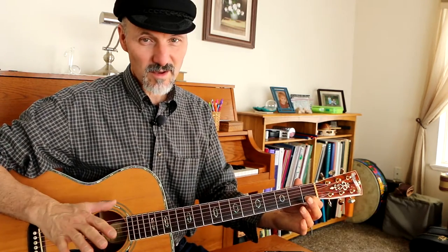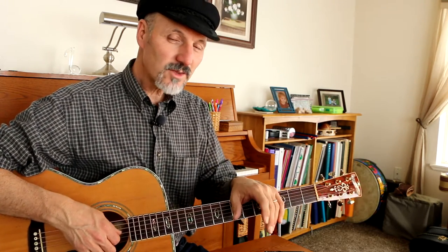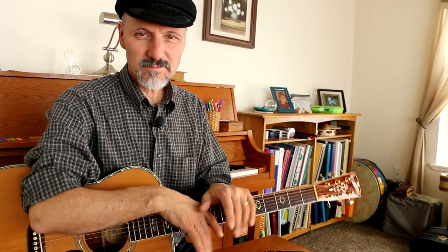That is the whole song. So if you need to, go back and watch me do it again and learn this because it's a great little song. I love this little song — it's a wonderful piece. You can play it on piano, you can play it on the guitar, you can play it on the ukulele. We'll talk to you later. See ya. It's such a simple thing.